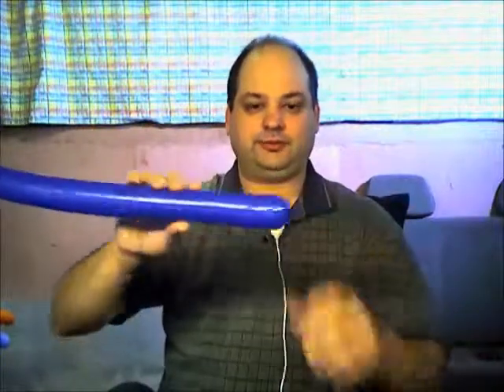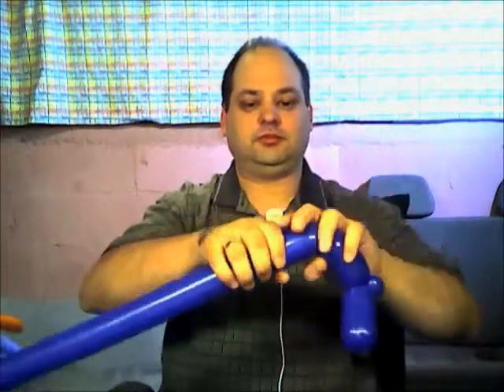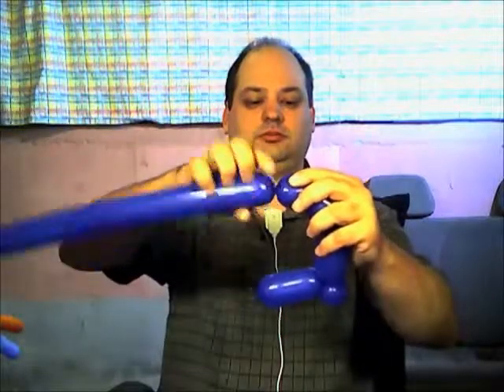We're going to start with the dark blue, and on the knot end we're going to make a four-finger bubble, then a one-inch pinch twist, then another four-finger bubble, then two three-finger bubbles, and then a one-inch bubble. So we have this structure laid out.